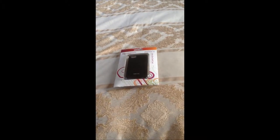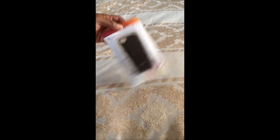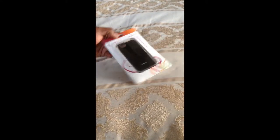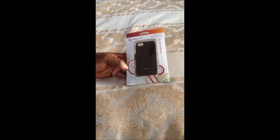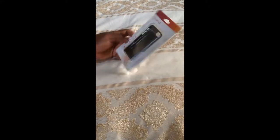Today we got an unboxing for you guys — it's the Root Case for the iPhone 5. It's an ultra slim shell case. As you guys can see, I like the packaging it came in; it's pretty nice. There's my iPhone going off in the background, but we're going to move on from that.